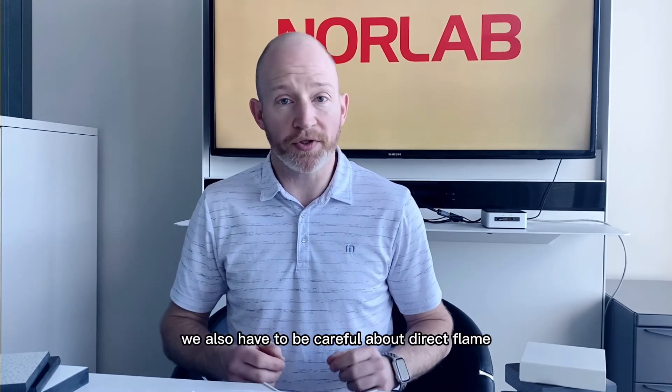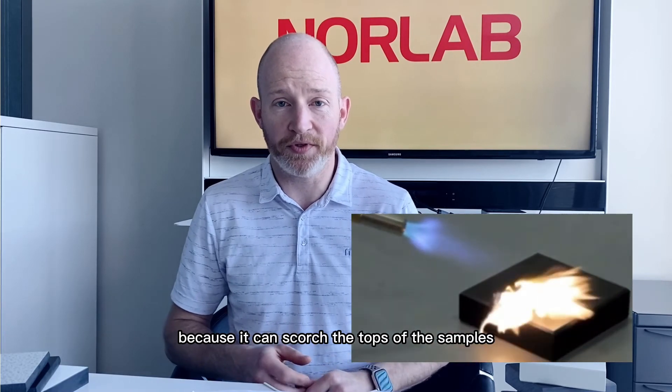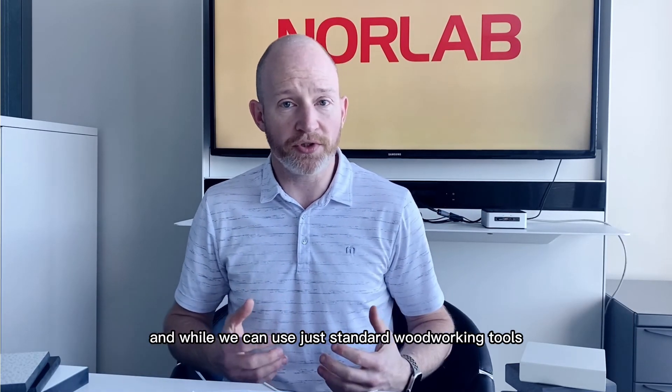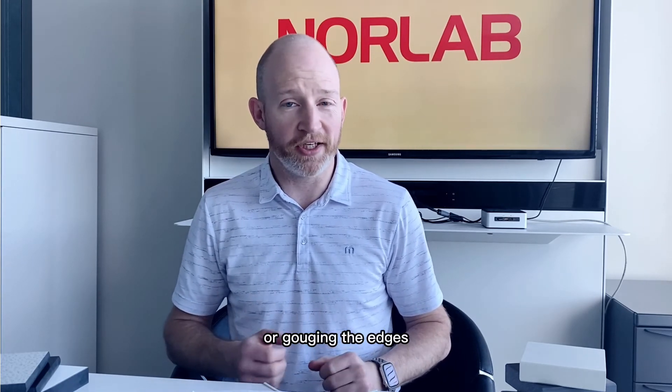While phenolic panels have very good abrasive qualities and impact resistance, we have to be careful about gouging and scratching because those cannot be repaired. We also have to be careful about direct flame because it can scorch the tops of the samples and cause long-term damage. When machining, standard woodworking tools can be used but they must be sharp, otherwise you'll end up chipping or gouging the edges.